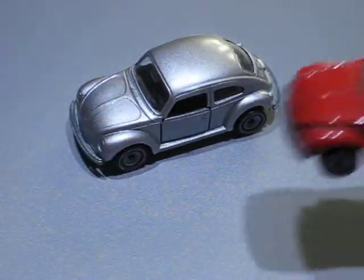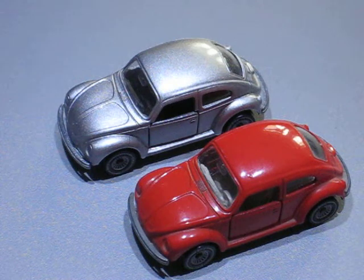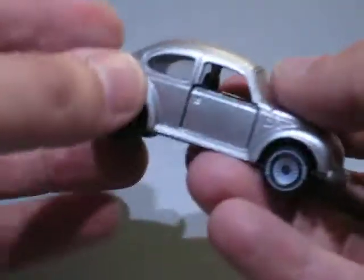Originally it looked like this one. It was red with a white interior and it was also in pretty good condition. Only the passenger door was broken.